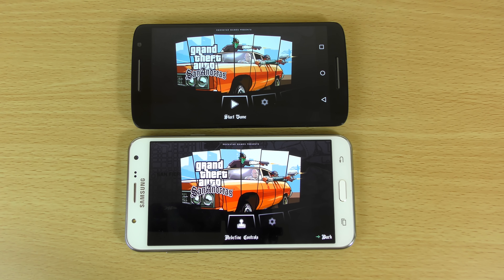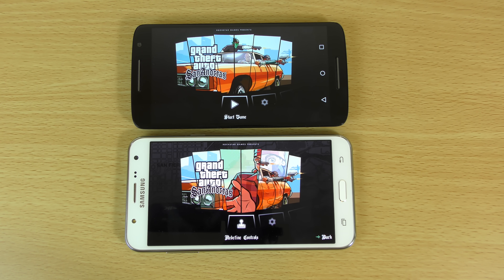Hey guys, so today I just wanted to do a very quick little comparison here between the Samsung Galaxy J7 on the bottom and the Moto X Play — two phones which are very affordable — and I wanted to see how they compare when it comes to gaming here.